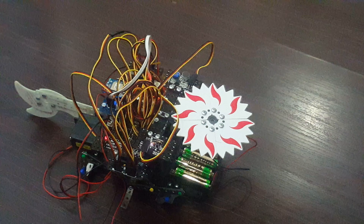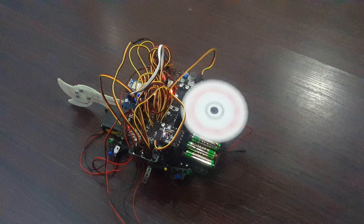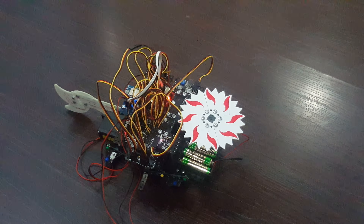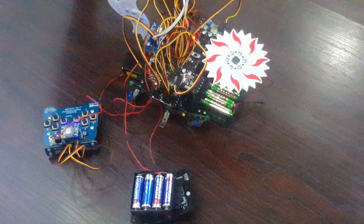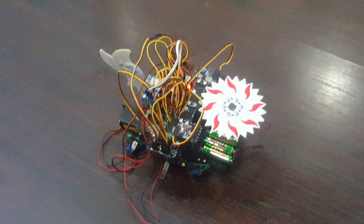It has a spinning blade which works on an alloy sensor and on a controller. It also has a hammer which will work on the sound sensor. I hope you guys enjoyed this bot and like and subscribe. Thank you.